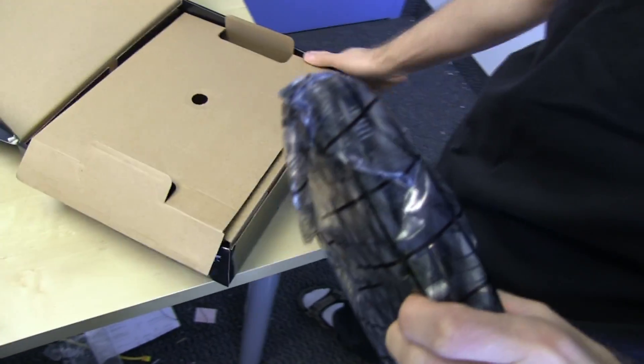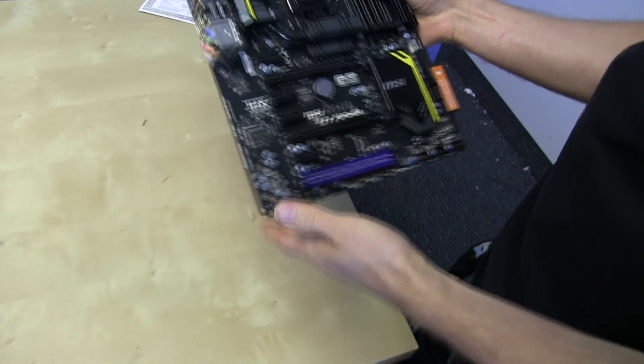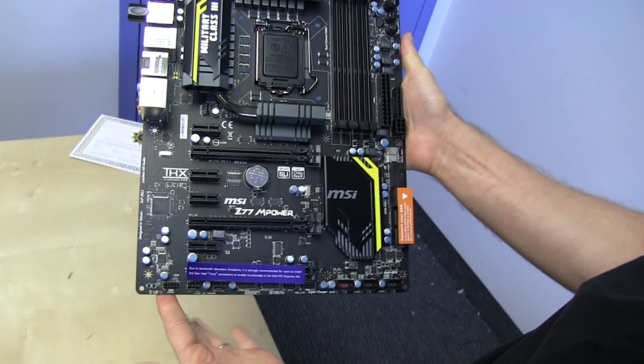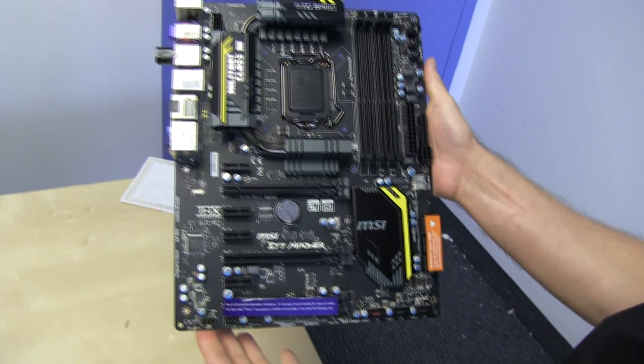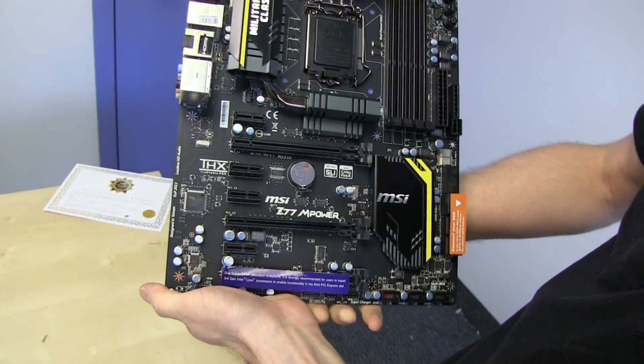And now the motherboard itself. I haven't even gotten into what's good about this board yet. This is a very exciting board for one particularly important reason — and that is the gorgeous matte black PCB. Well, that's not actually it. The matte black PCB is good, but let's talk about what makes this board special.